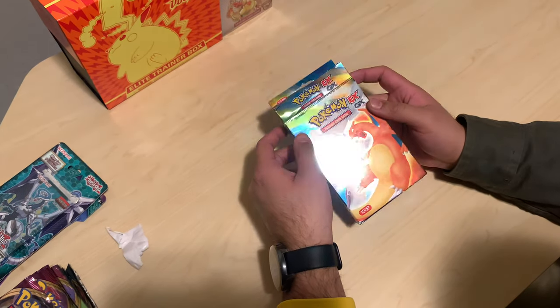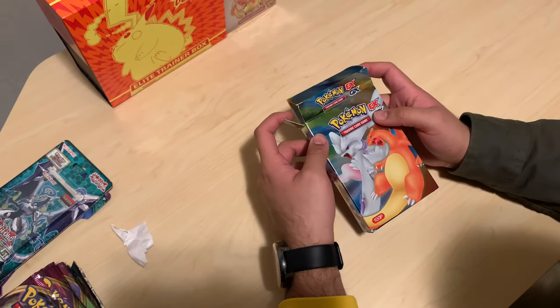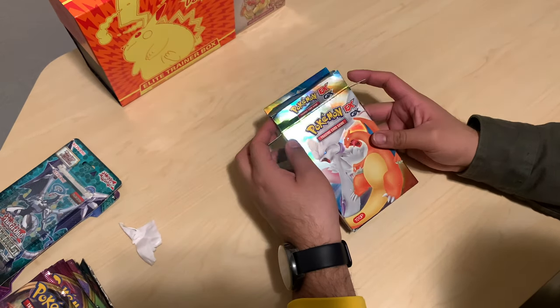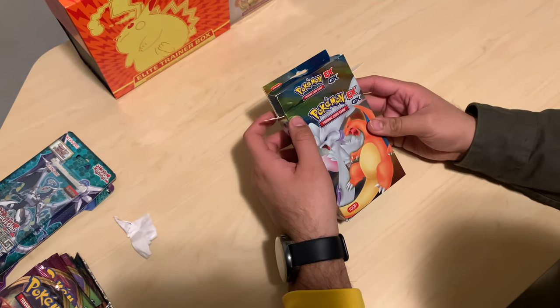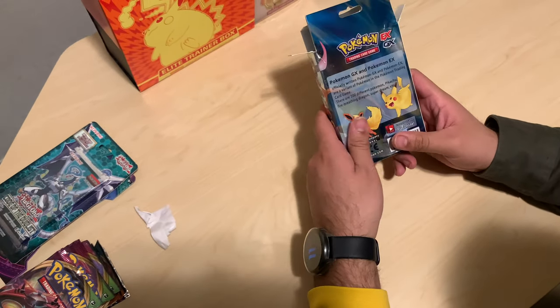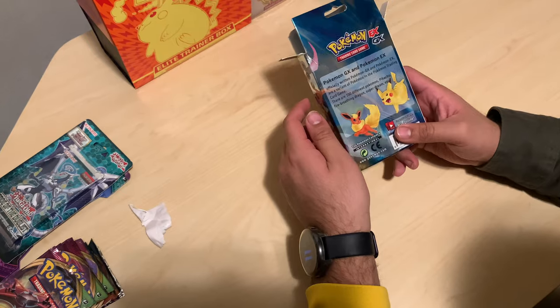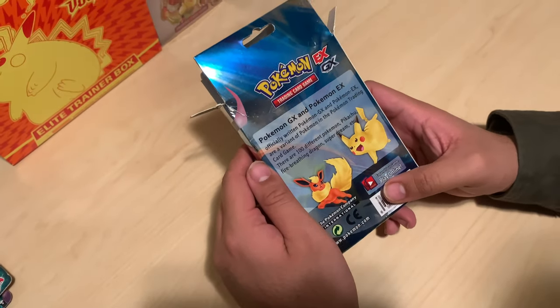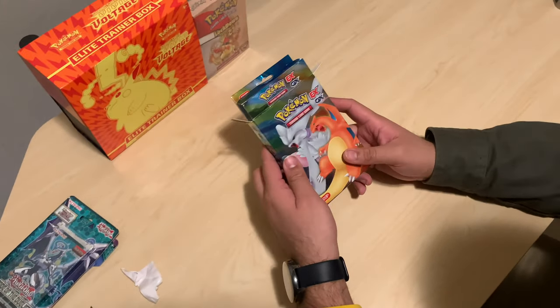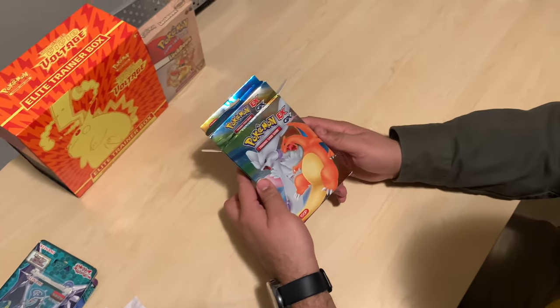One of my team members from work gave this to me as a gift. When I looked at it I was like, wow, that is interesting. But I'm kind of hyped because I got it for free, and it also gets us a better glimpse as to what's kind of out there in the market as far as unofficial cards in the Pokémon TCG.